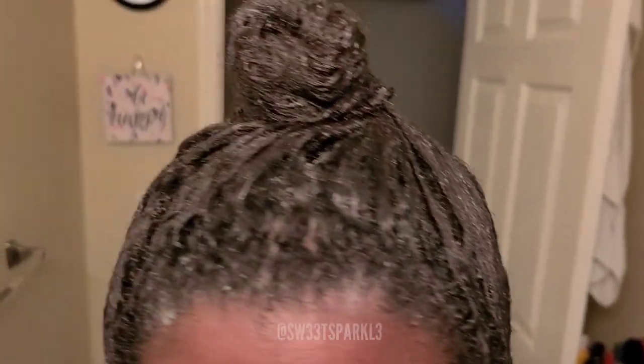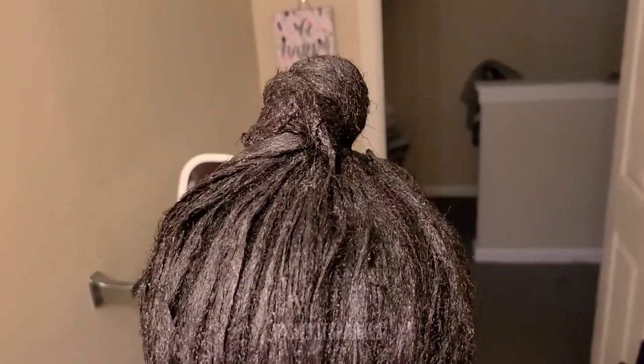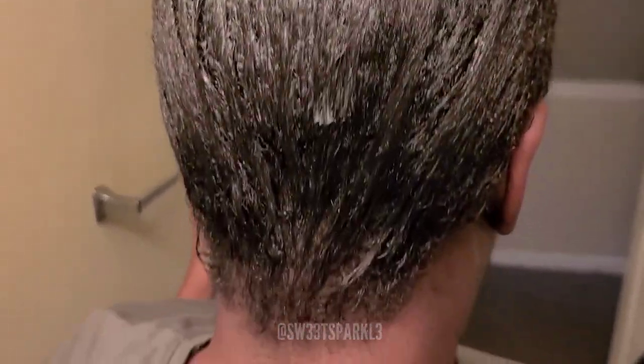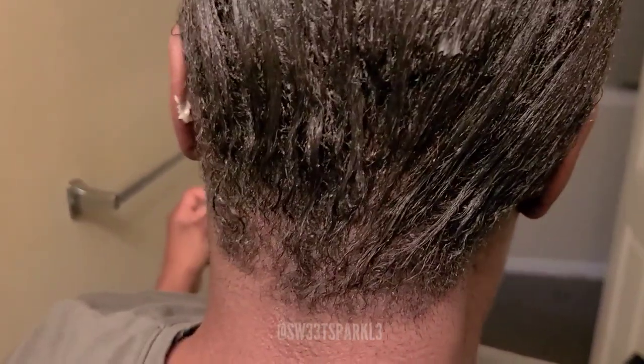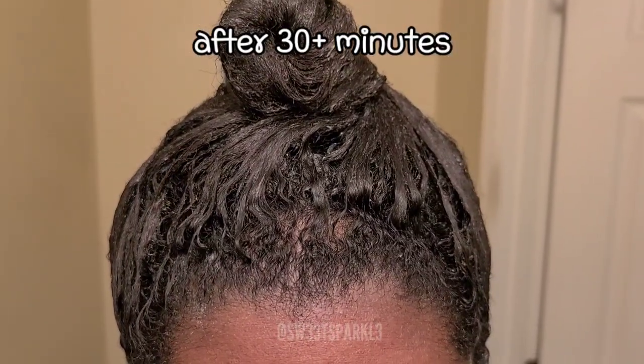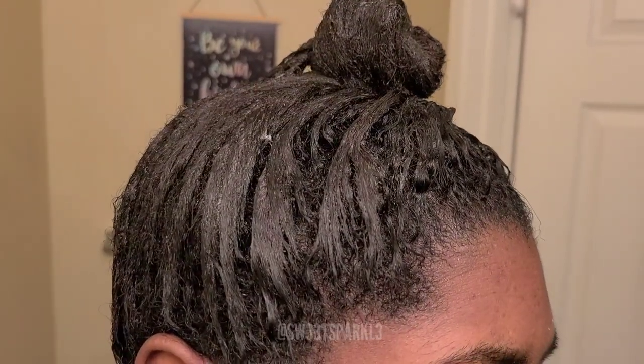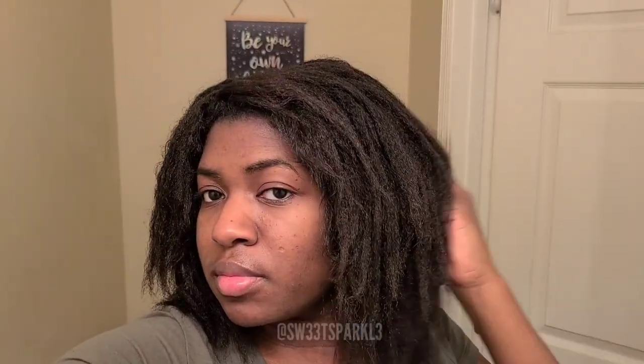As you can tell, my roots are starting to look more and more texturized. And here's what the back of my hair looks like - I just put it all up into a ball. Here is after 30 minutes to an hour of the Silk Elements sitting on my hair, and then I went ahead and rinsed it out. This is what my hair looks like once I rinsed it all out.